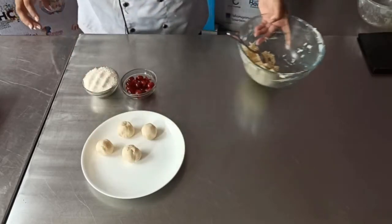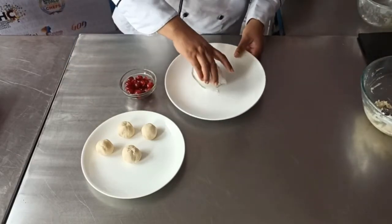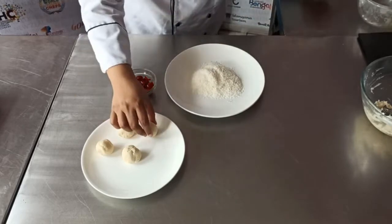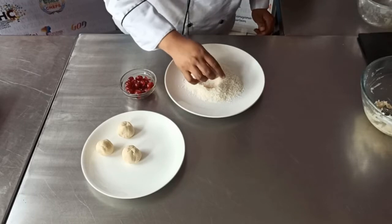And after this, coat in coconut powder. I am using coconut powder and just coating these cookie balls in coconut powder.